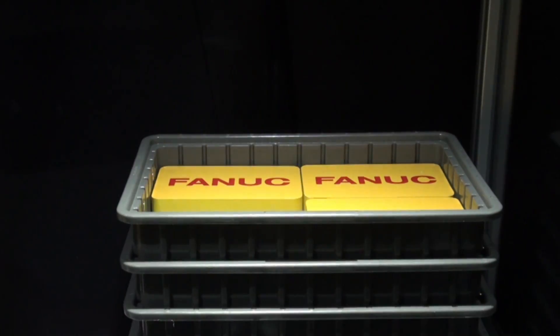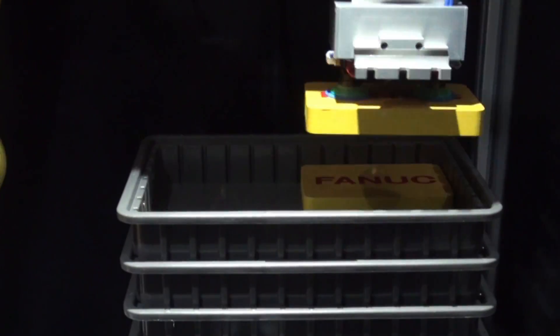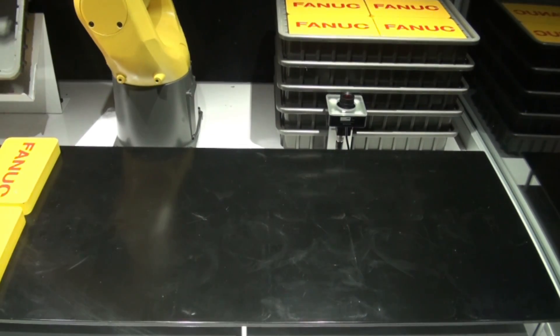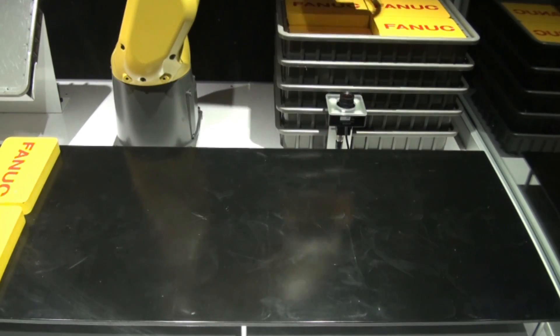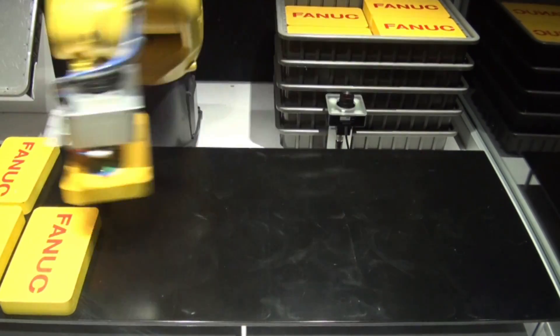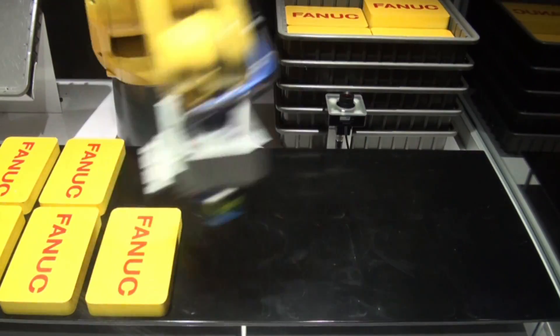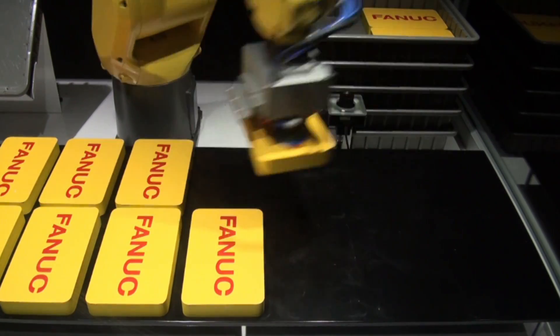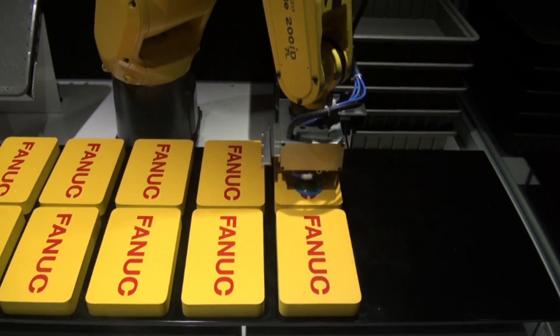The family of LRMate 200ID robots is a versatile solution for a wide range of manufacturing operations that require access into small spaces. They offer a best-in-class work envelope for both upright and invert mount installations and offer a bottom cable exit option to minimize interference with peripheral devices.